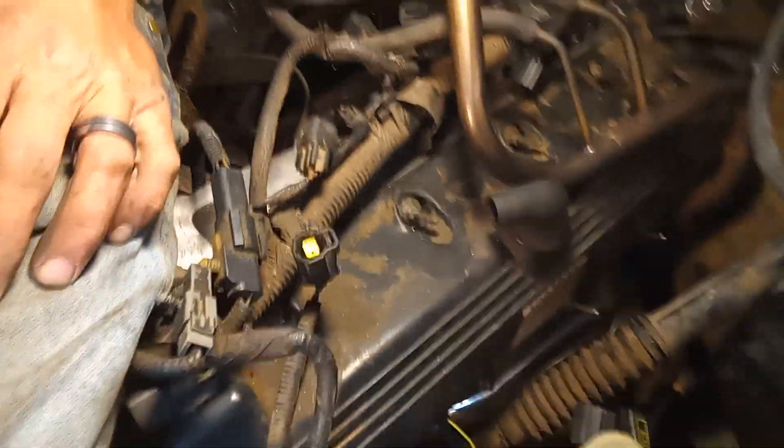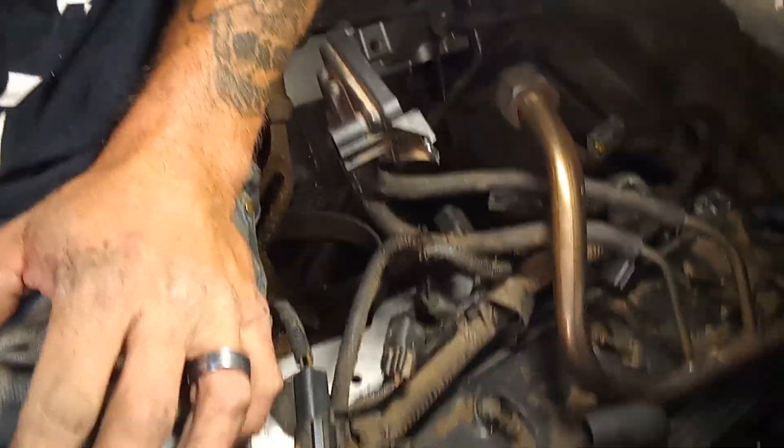I'm going to take the valve cover gasket off on each side and then snatch the heads off. You can see my pretty little headers down there. I'm still trying to figure out what that right is from.